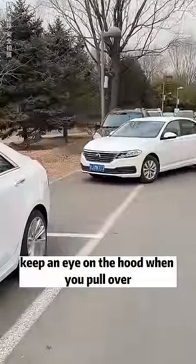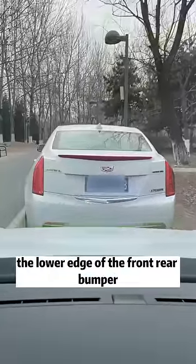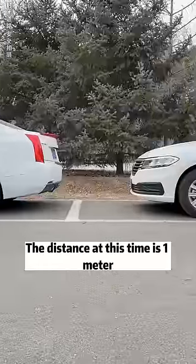Second, keep an eye on the hood when you pull over. Stop when the front hood is over the lower edge of the front rear bumper. The distance at this point is one meter — keep this distance.